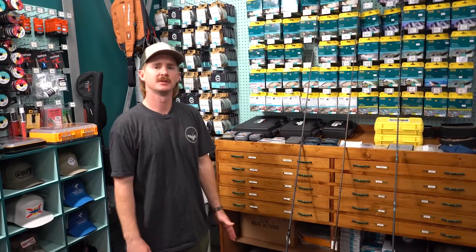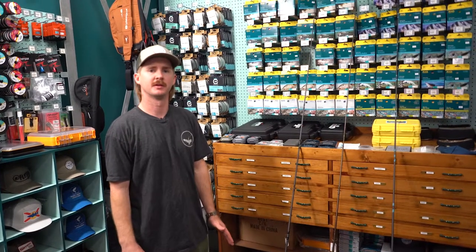We have a number of different combinations of rods and reels here at our shop. Today I'd like to talk about a few options that you may consider, and I've decided to give you a few options on a good, better, best approach.